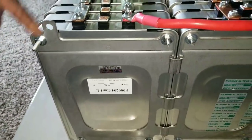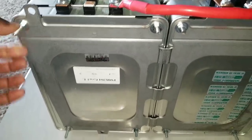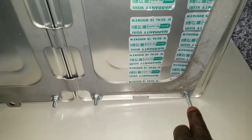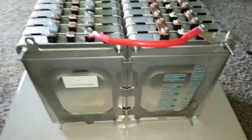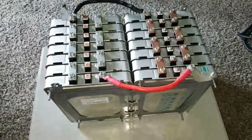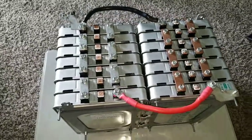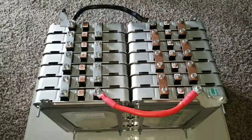I want to upgrade this to a 16S configuration by adding two more batteries. I just need to change the threaded rods to slightly longer ones so both batteries fit in one pack. I have extra clearance here already, so I can add one battery on each side to make it 16S. Stay tuned for the next video — it's going to involve some nice fabrication and I think you guys are going to be amazed.